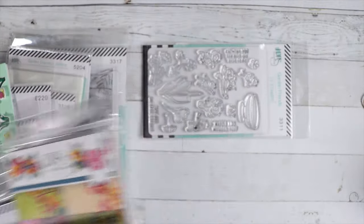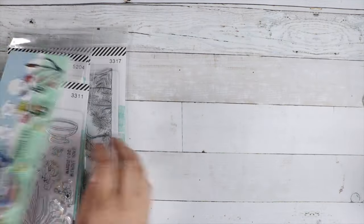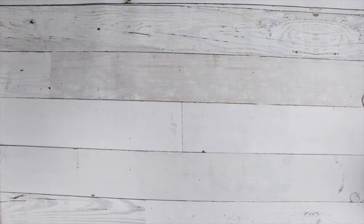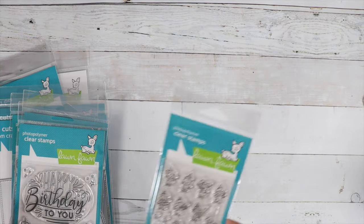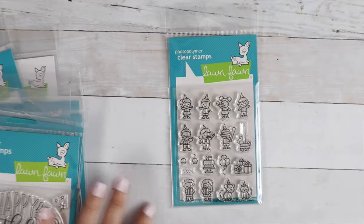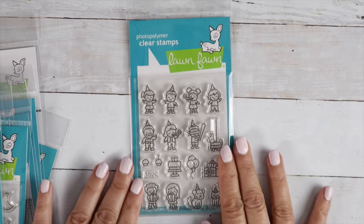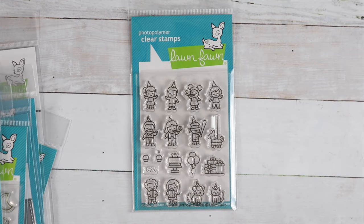I'll make sure I have the link in the description box for you. And then we have Lawn Fawn that just came out, so I just grabbed some of my favorites. We've got the Birthday Friends — so super cute. Look at those cute little characters; they're so tiny.